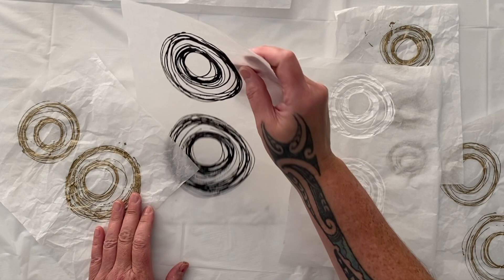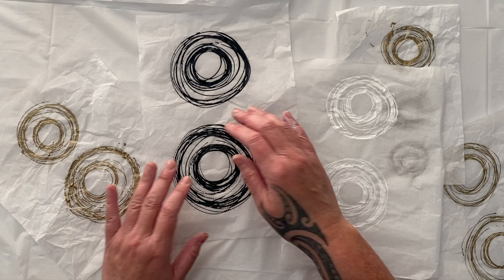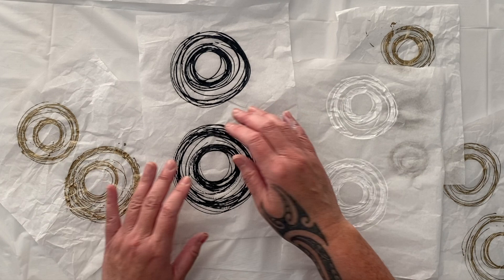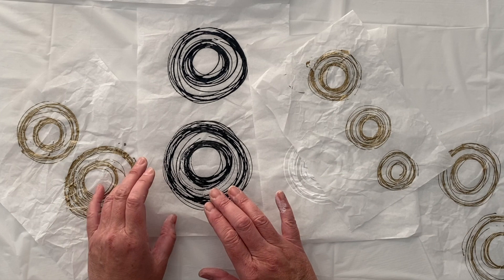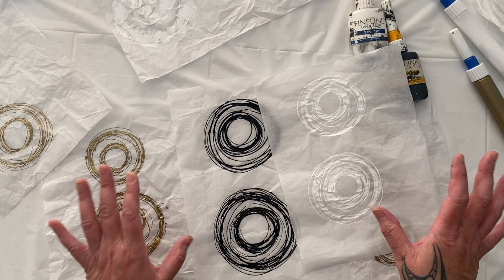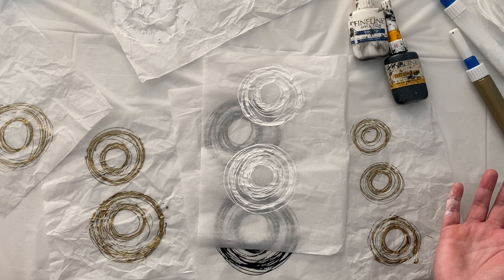If you want them to be thicker or raised, you could always use dimensional paint to just scribble on the tissue, and that would make them thicker and more three-dimensional. The possibilities are endless — you can take a simple technique and really develop it depending on what materials you want to use. If we want to take these papers one step further, we could do a matte medium coating on them like I was showing you last week, because that just makes them a little bit more rice paper-like.